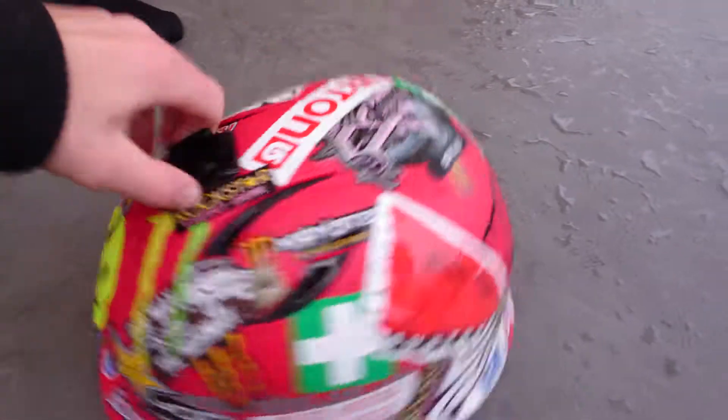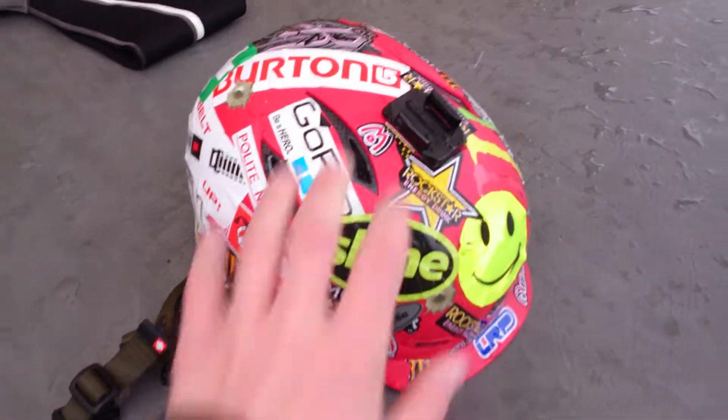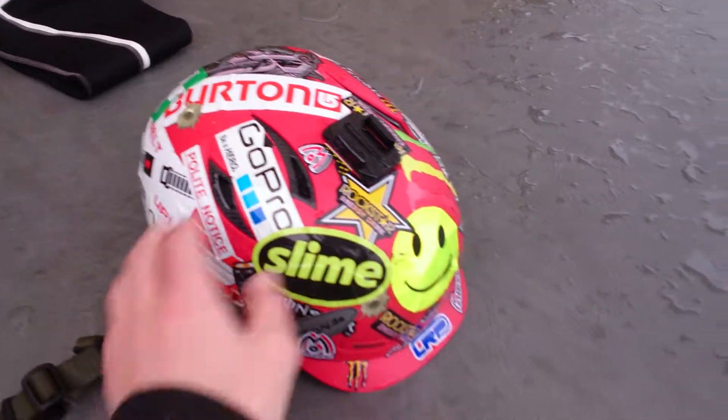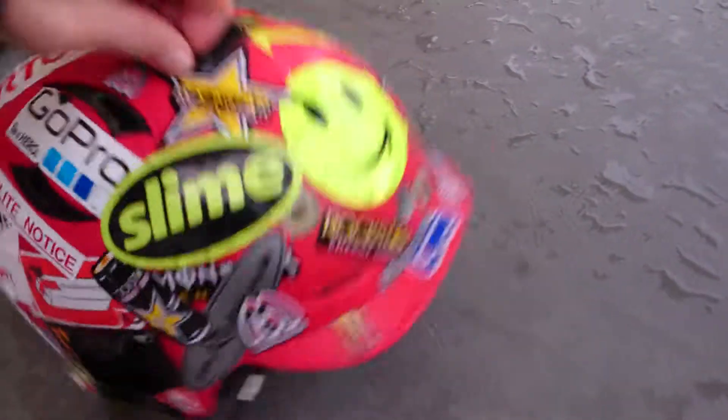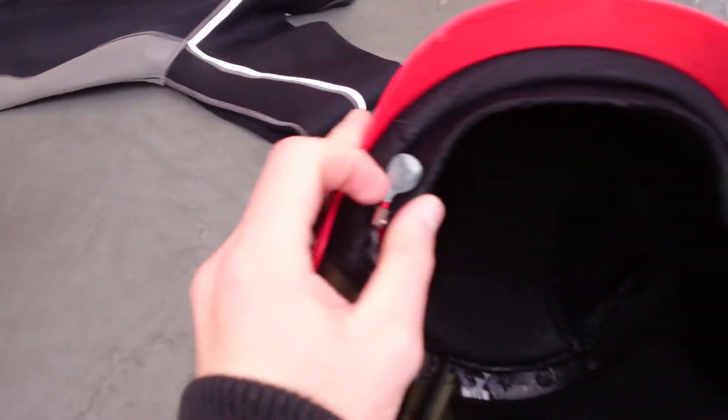There's my helmet. It's a Sweet Wonderer helmet. I've got a sticker bond quite a lot, with GoPro mount front and side — well, top and side even. It's quite squidgy inside. Got a nose peg on it, so if I'm going down big features I don't get water up my nose.